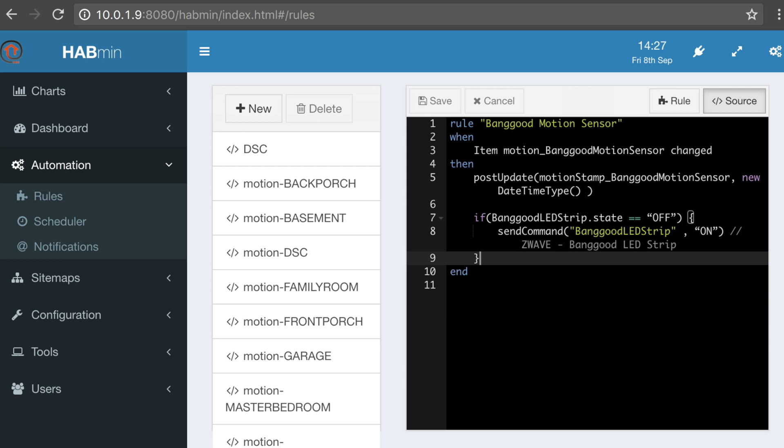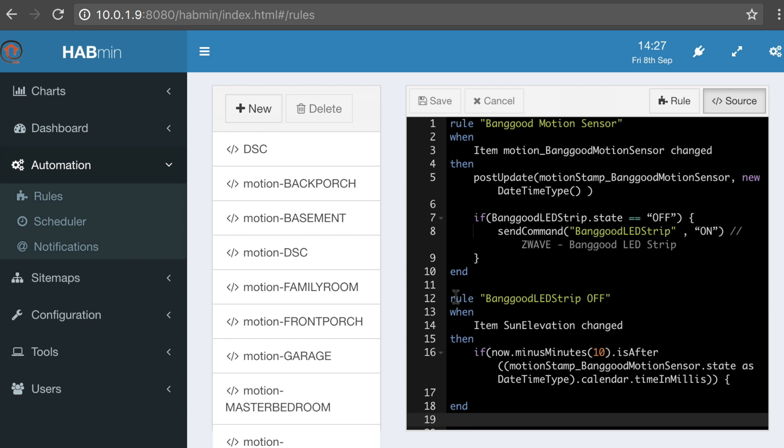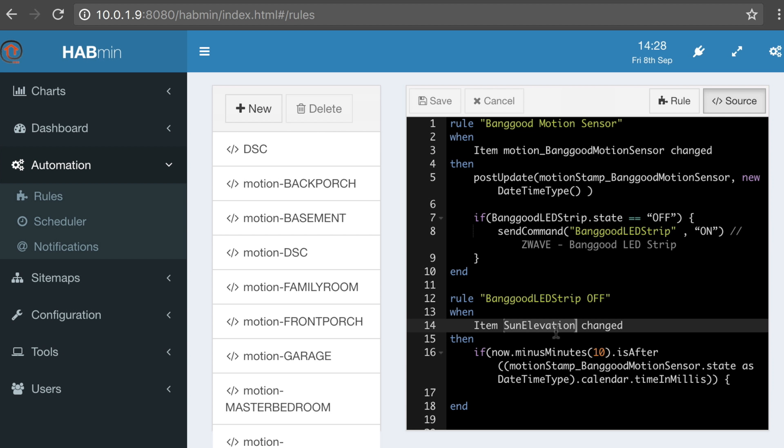The next part of this rule — let's jump down. The name of this rule, which could go in a separate file or the same one, is 'Banggood_LED_Strip_Off.' We want a unique title. Then I say: when Items Sun_Elevation changed. This is a little trick I do — Sun_Elevation is something that's in OpenHAB and it's essentially part of the astro binding. You're going to want to make sure that is turned on. It provides you with the sun elevation, which changes every single minute, so you can use it as a trigger that will happen consistently.